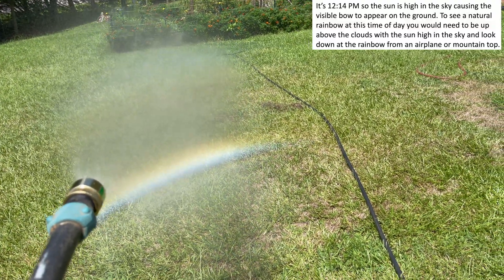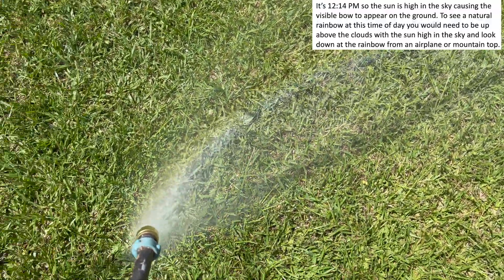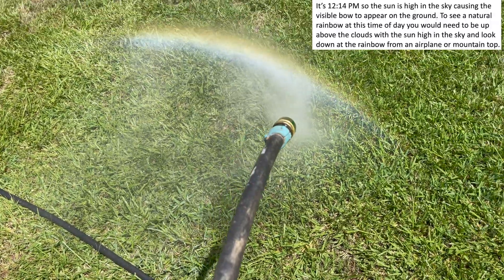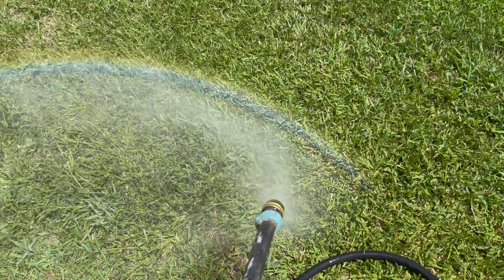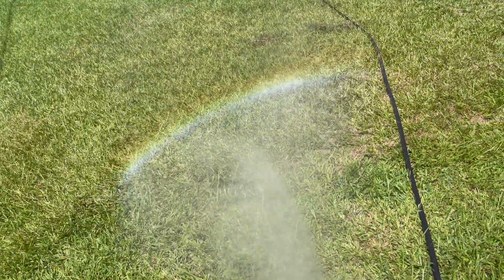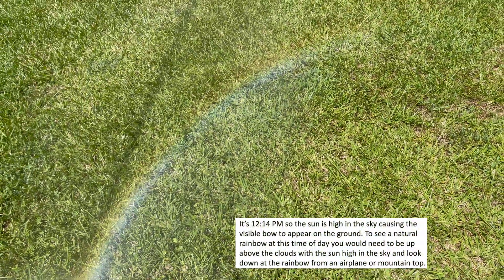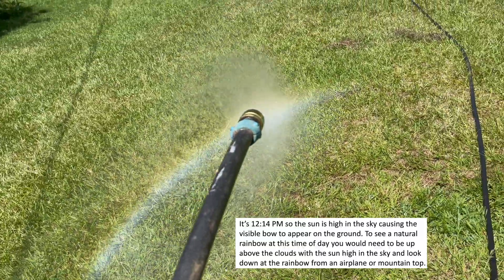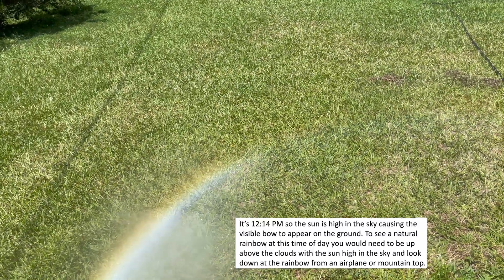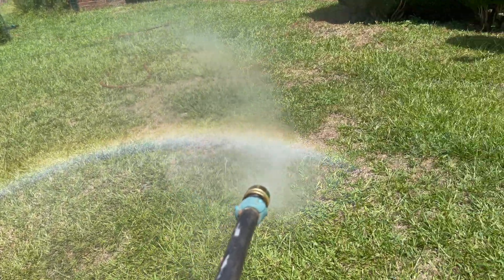It's about 12:14 this afternoon. You'll notice I'm in about the same spot — see the bow pattern. It actually goes all the way around; I'm in the middle of the circle. The sun is kind of at my back but I can't really look at the sun with the camera. Big difference in that pattern because normally with actual clouds or mist in the air — a regular real rainbow — you would only be able to see something in the middle of the day if you're up in an airplane or on a mountain looking down at it, not off over there like we did this morning when the sun is at a shallower angle.